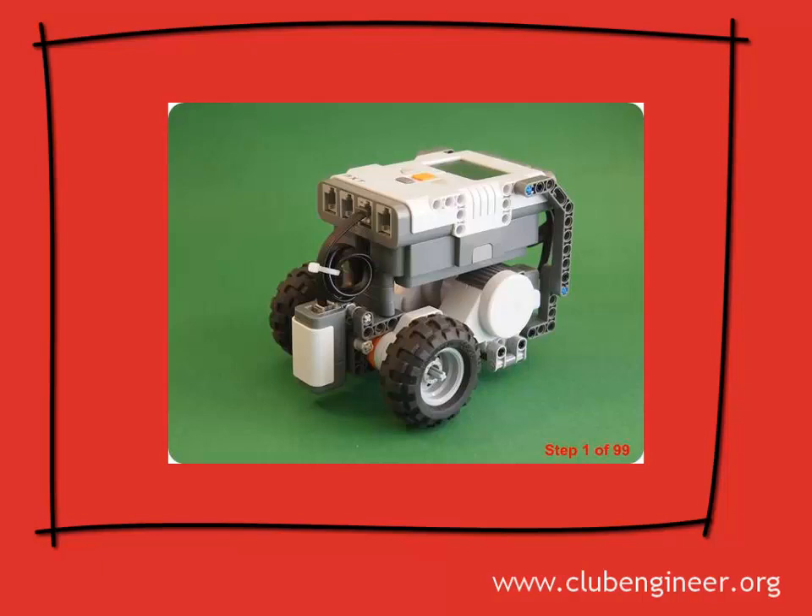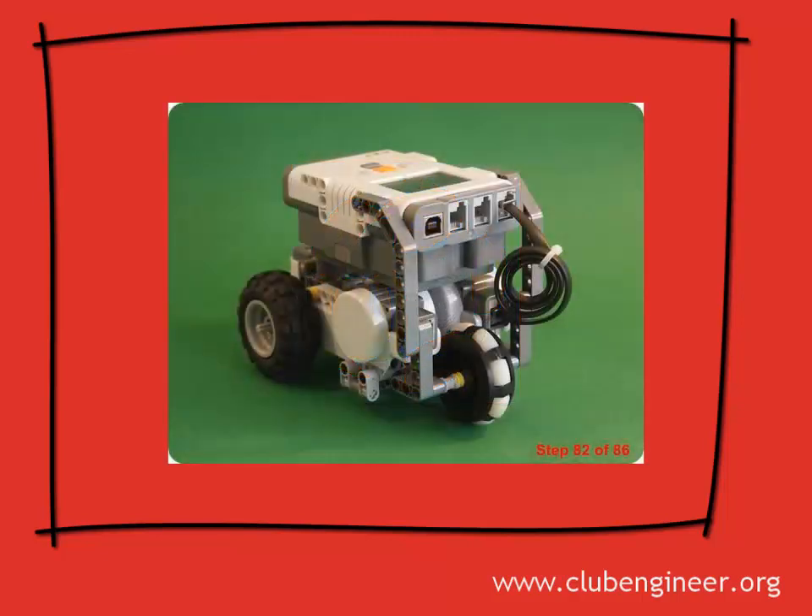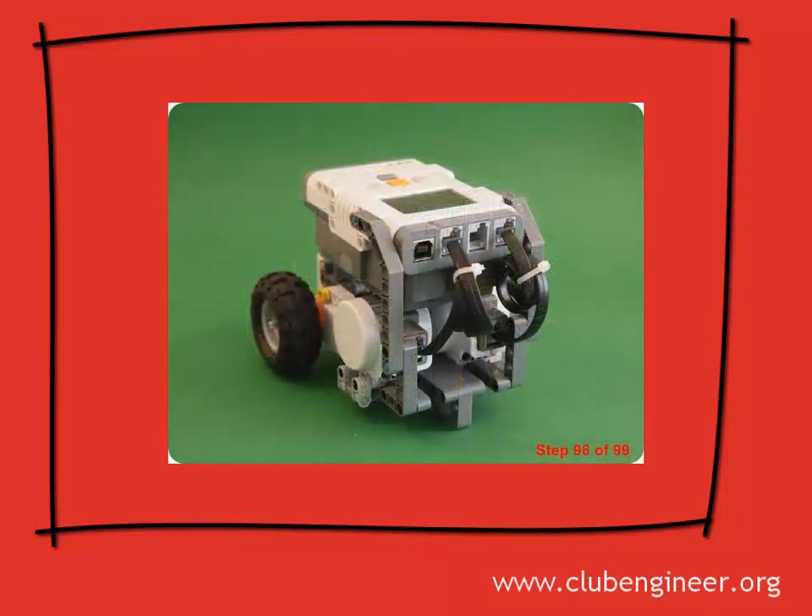This robot features a sturdy design with a single light sensor centered between the wheels. Before we start construction there are actually two robot designs you can choose from. The one you choose will depend on whether or not you have access to an Omniwheel. Both robots are equally good so if you don't have an Omniwheel it doesn't matter. The Omniwheel robot will look like this. The robot without the Omniwheel will look like this, using two Lego 90 degree lift arms with an elliptical bend in the corner as a skid plate.